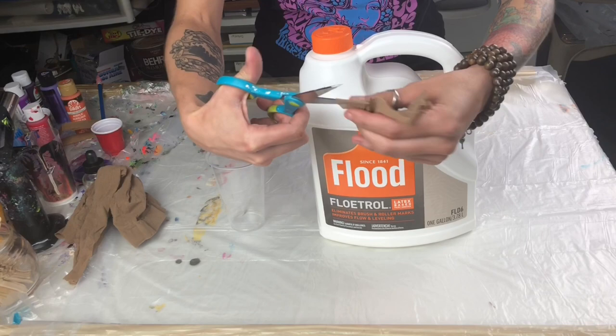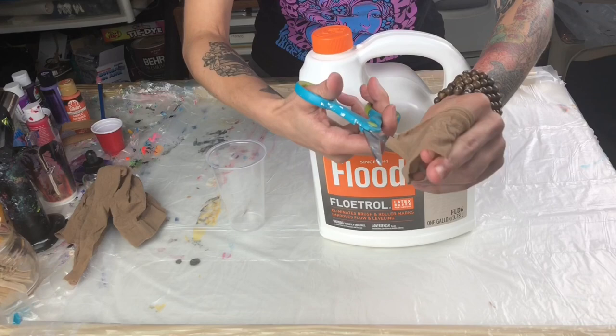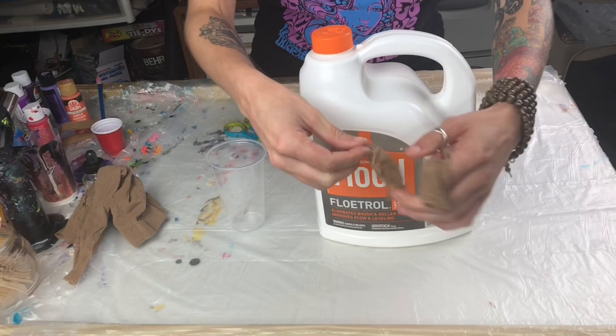I just spread it apart, cut one side, and then cut it in half again. This ultimately gives you two squares. One square, like I said, you can put to the side and use it as the next replacement one.